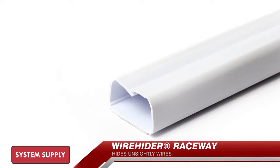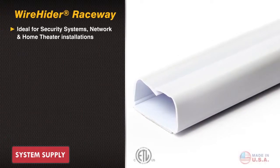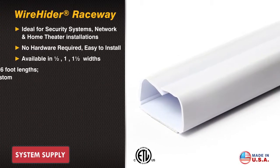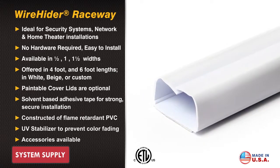Quest Technology International presents wire management solutions. Wirehider — a patented, innovative, and easy-to-install raceway system. Simply push the cables in. Available in various widths, lengths, and colors.